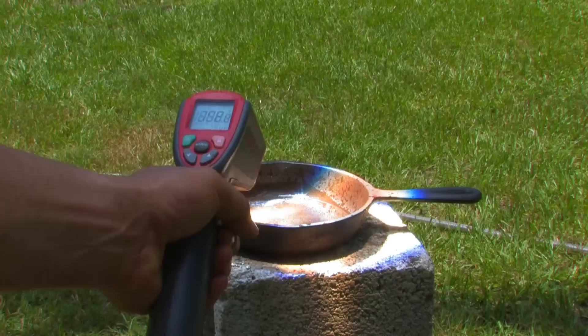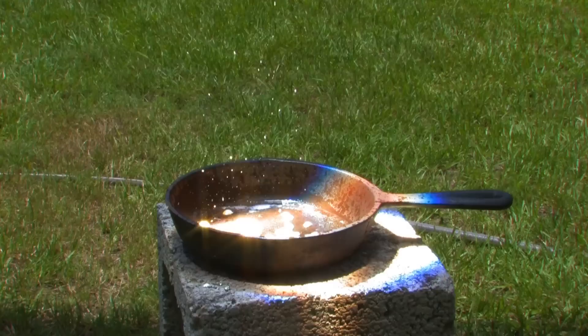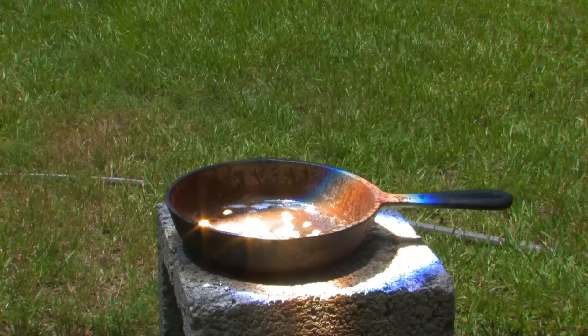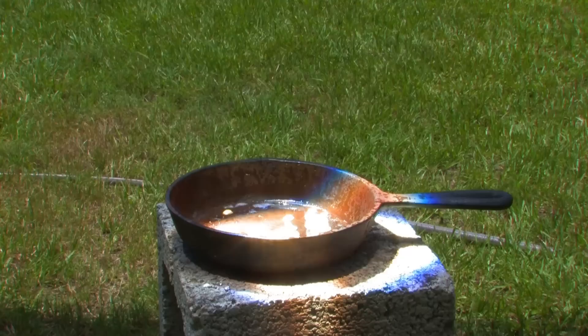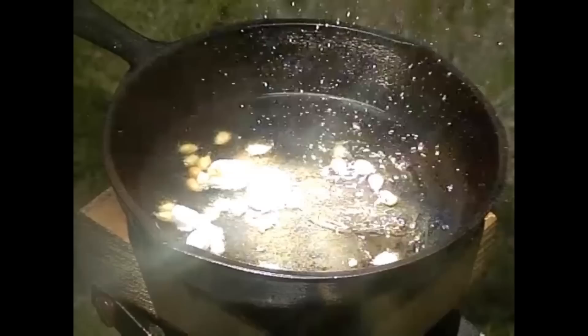We're going to try to get some popcorn popping and also get a high-speed shot of it. You need to move it around at least — the boards are popping off. Be careful with the flying oil.